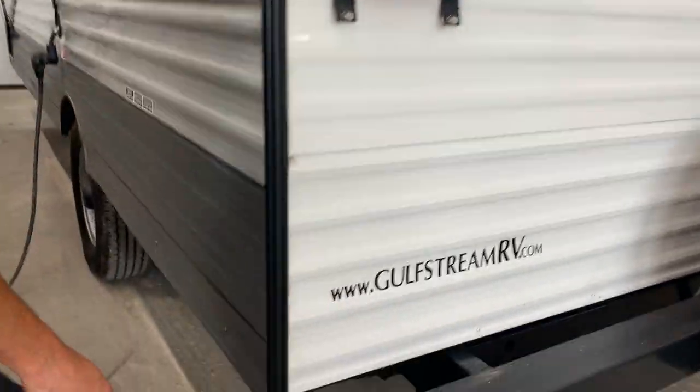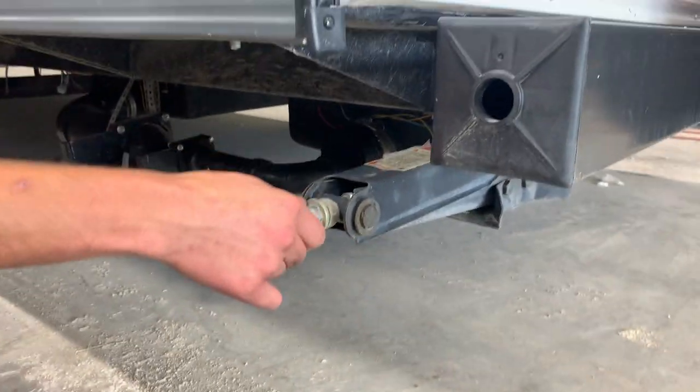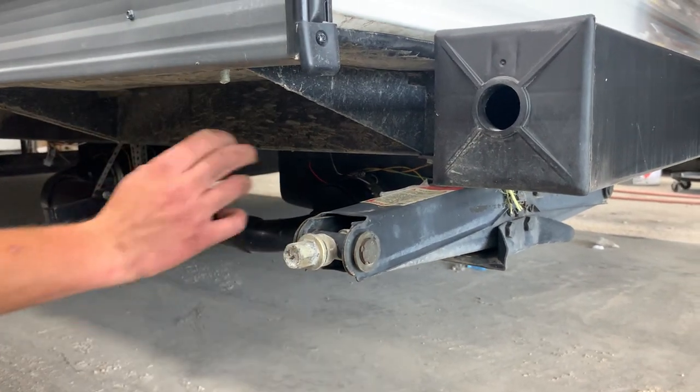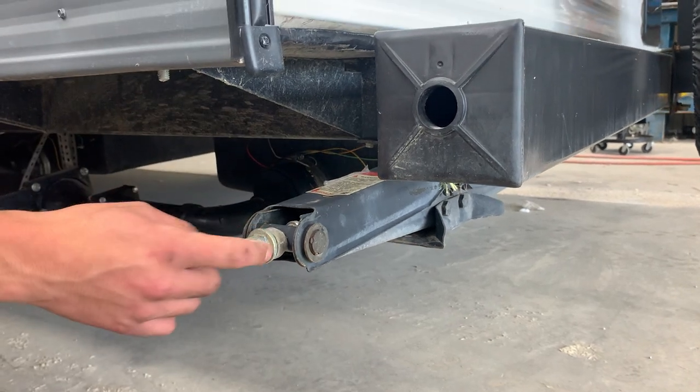In this corner, as well as all four corners of the unit, you do have stabilizer jacks. The way those work is we do have a tool located inside the front compartment. You're just going to hook it up here — it's essentially just a three-quarter inch socket. Run this foot down to the ground; once the foot contacts the ground, just give it another eighth to quarter turn to snug it up.